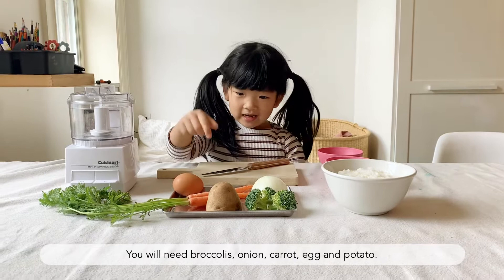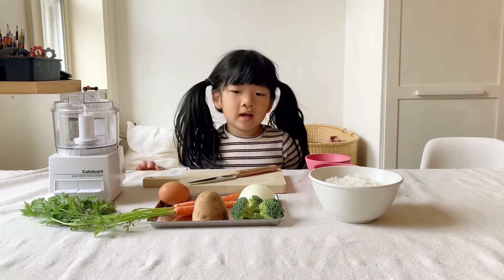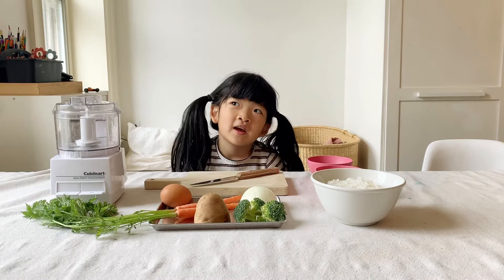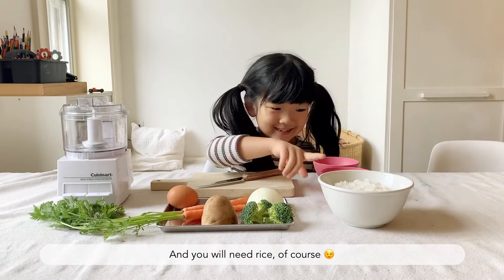We will need broccoli and onion and carrots and egg and potato. You can use different kinds of vegetables. I'm just making one for my vegetarian friends. If you're not a vegetarian, you could add meat.